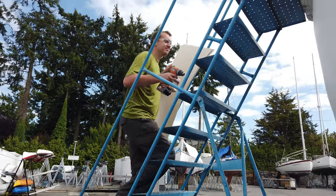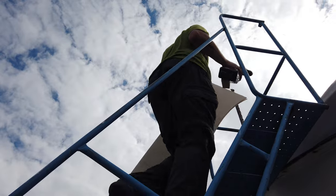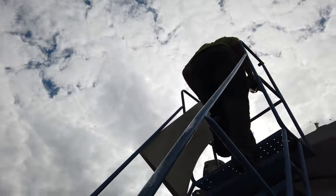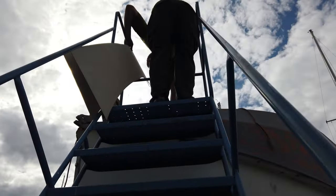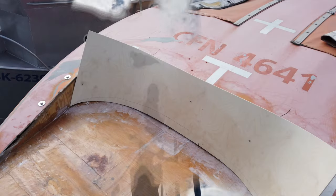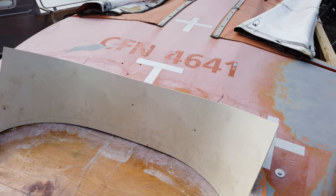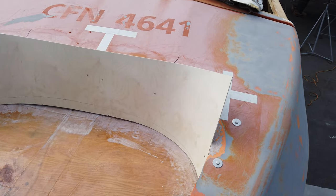It was time to head up those stairs and see how it all fit together. Can I just take a second to say how much I appreciate having these rolling staircases in the yard? I'm not a big fan of ladders and these make it so much easier to work up there. Torrin's put in the first piece of plywood for the backrest of the frack.